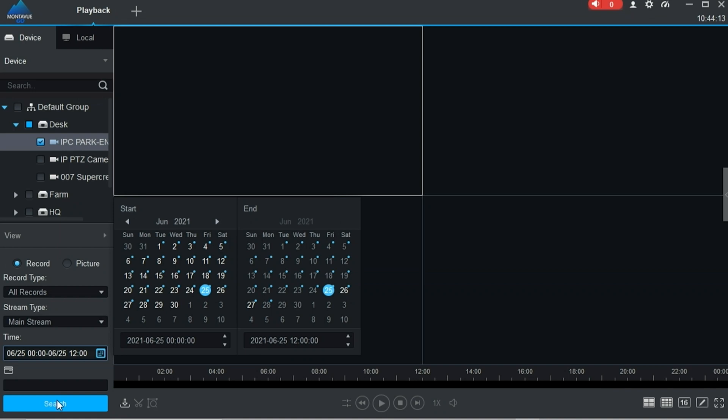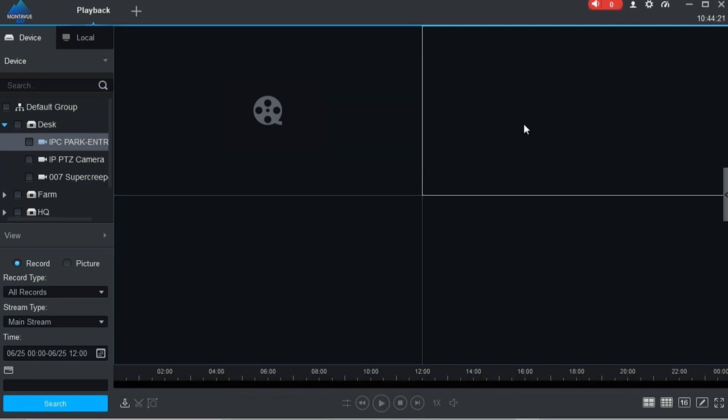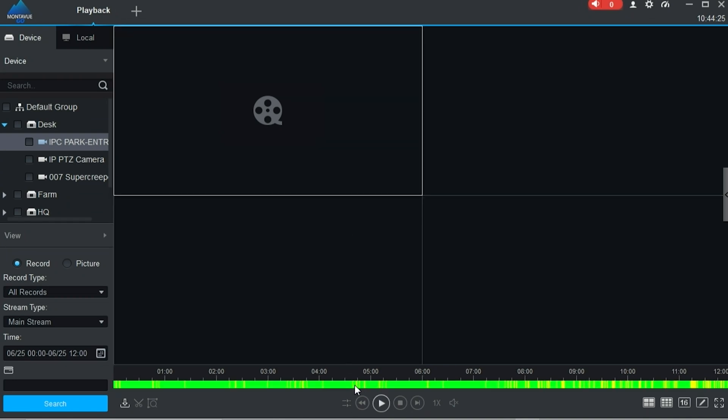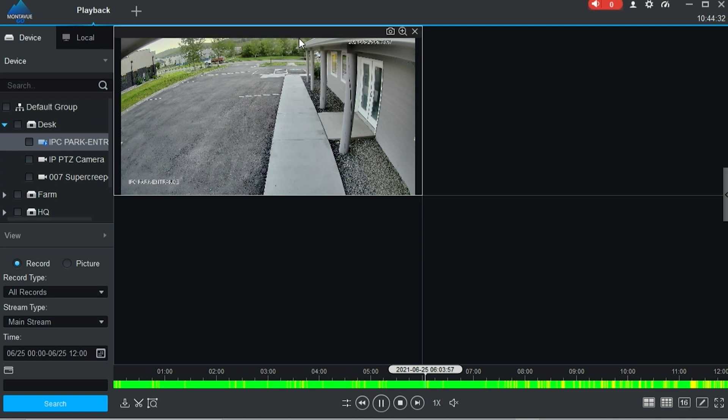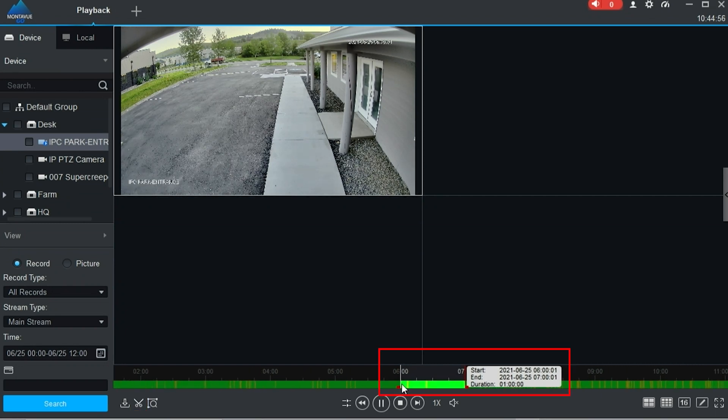Once your times are chosen, left-click the search bar below to search for footage. Your screen should then show a little film reel icon. Select that box — you'll notice a white outline when it's selected properly — and you should see the corresponding recordings in the timeline below, colored green, yellow, or blue. To choose the portion to extract, left-click on the timeline where you want to start your clip, then press the scissors icon down on the left. This automatically makes a clip that's one hour long, signified by red lines — the left is your start and the right is your end.